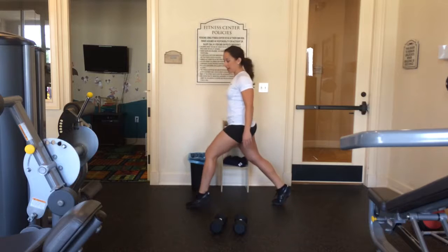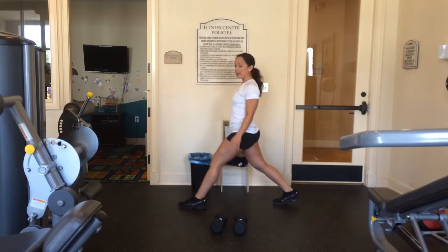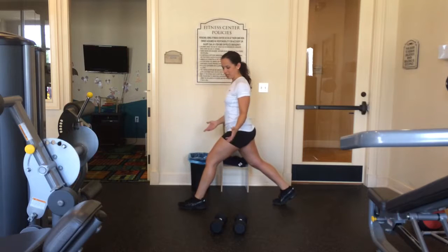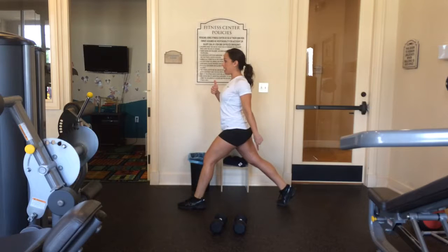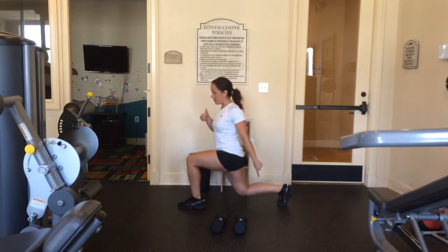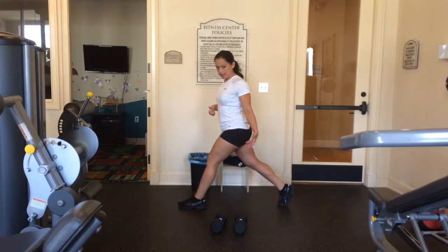If you're not on the toe, then I know you're rocking. You should not be rocking back and forth — that is not a lunge, that's some crazy dance move. Stay on the toe, stay upright, knee goes down, and come right back up. Just like that — that's an isolated lunge.